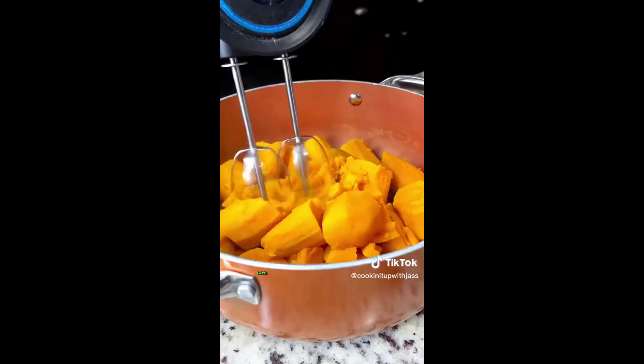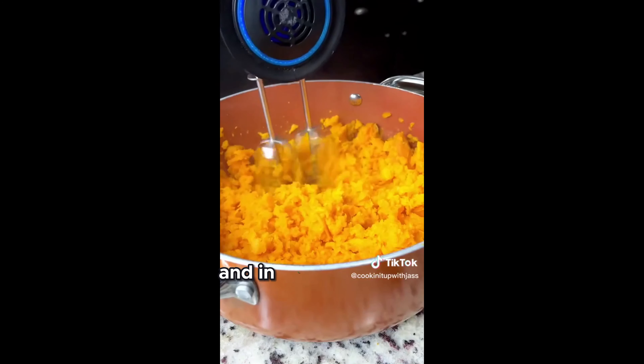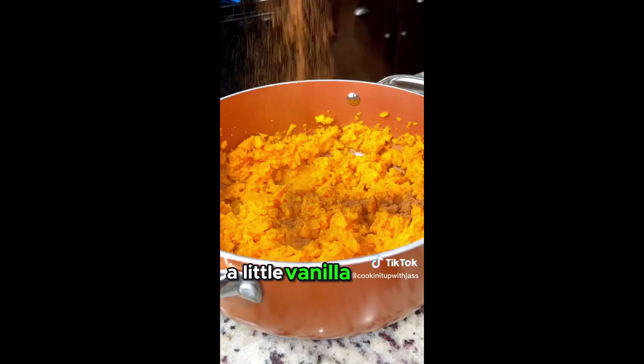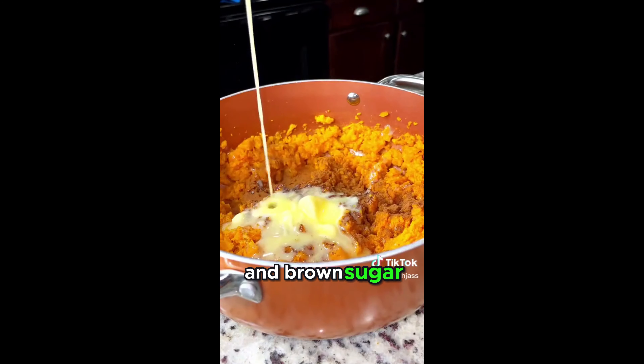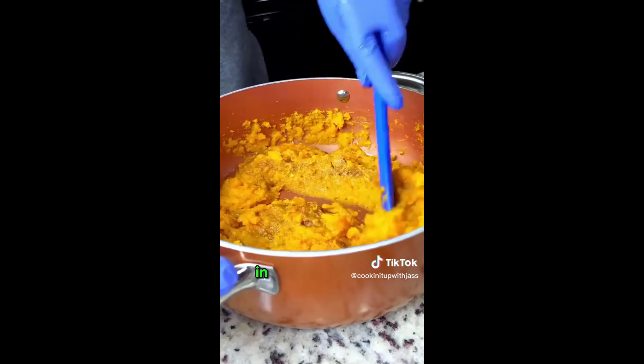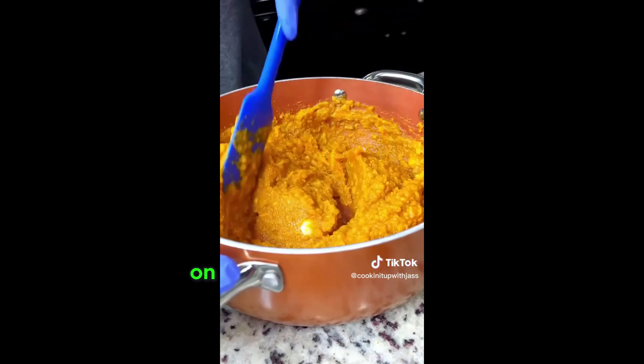Because while I didn't want mashed potatoes, I decided to do a sweet potato mash. And in that I put butter, nutmeg, cinnamon, a little vanilla extract, and brown sugar.